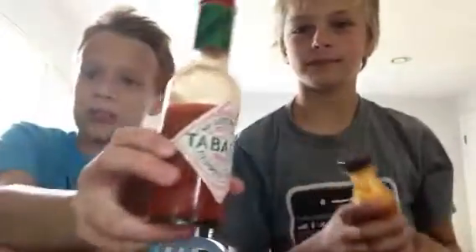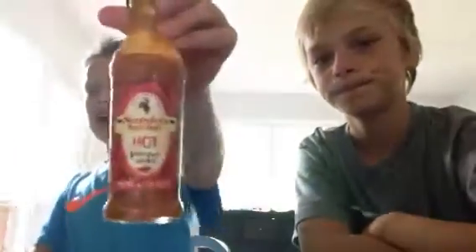So we got three hot sauces. We got pure Tabasco — as you can see, it's kind of backwards because we have the reverse cam on. And then we got Nando's peri-peri hot sauce. You can get this peri-peri sauce at Jungle Jim's. And then we're mixing it with quick steak wing sauce. Wing sauce is good on grilled chicken, so you should try it.